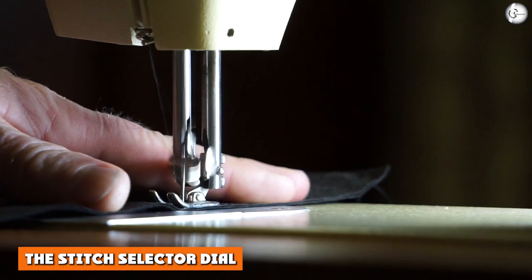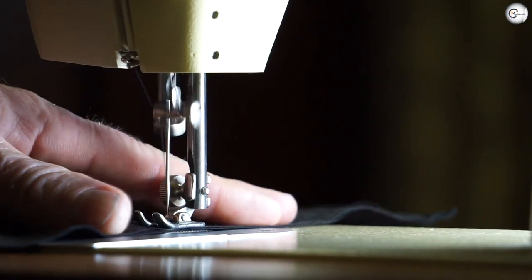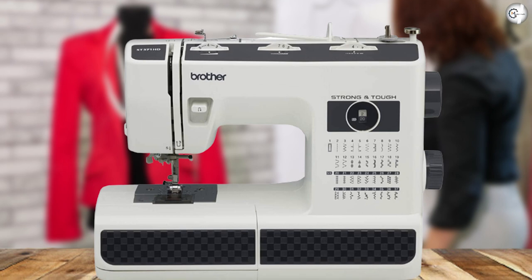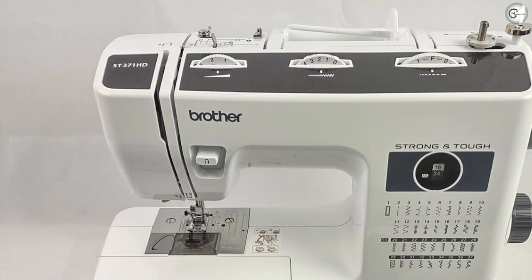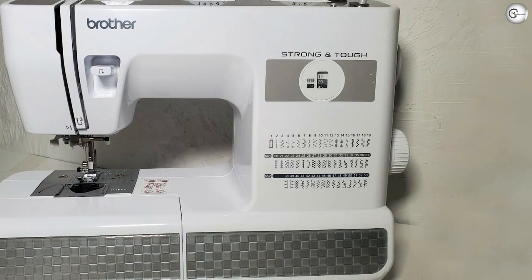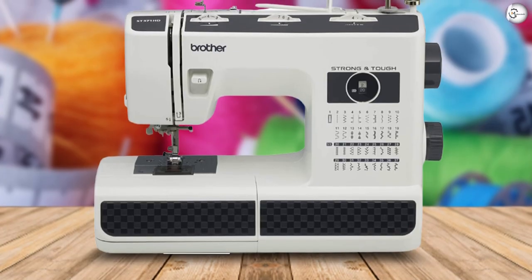The Stitch Selector Dial. While there's no denying that the Brother ST371HD isn't as sleek as sewing machines with a computerized LCD screen, we actually really love the easy-to-use stitch selection. You simply select the stitch you want by turning the dial on the side of the machine. The 37 built-in stitches are all printed on the front of the ST371HD, so it's easy to pick out which one you want. We think it's a great number to cover all of your everyday sewing needs, aside from the most prolific of crafters.